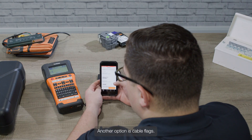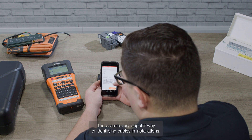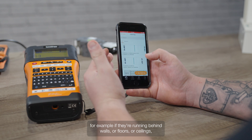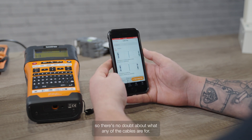Another option is cable flags. Here you've got a big choice of pre-designed templates. These are a very popular way of identifying cables in installations — for example, if they're running behind walls or floors or ceilings — so there's no doubt about what any of the cables are for.